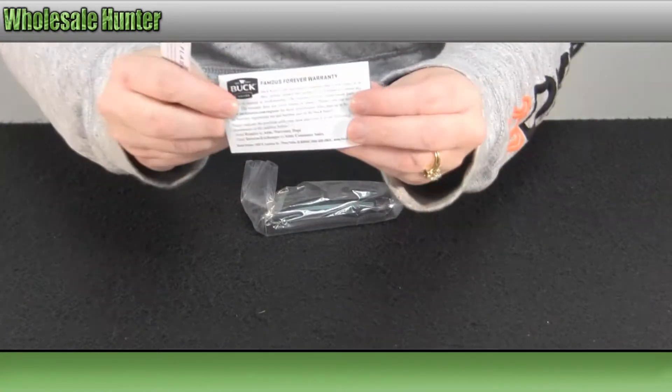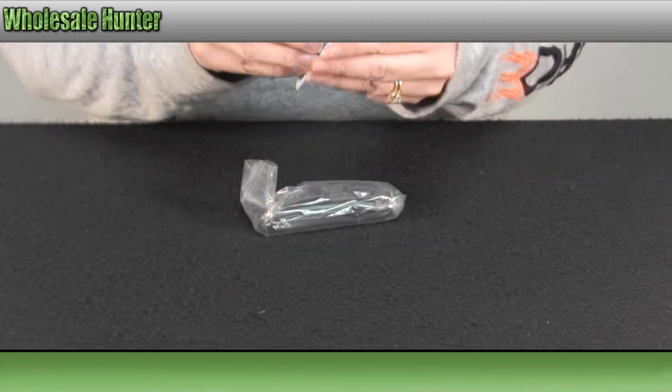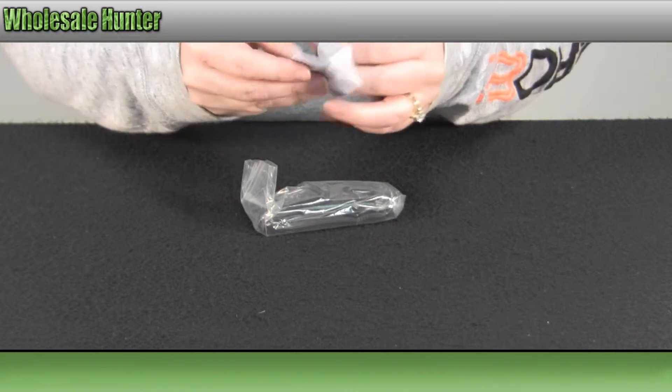It does come with your warranty information. It also comes with a set of operating instructions.